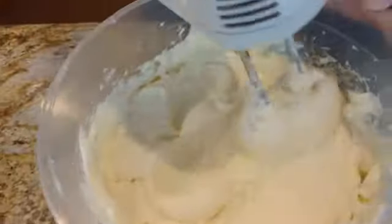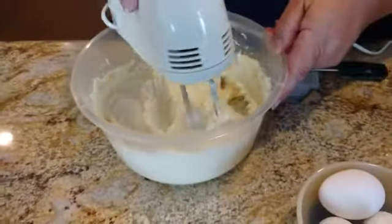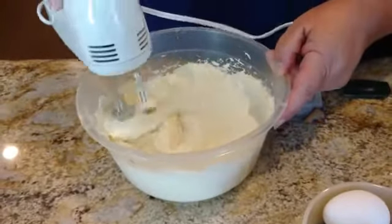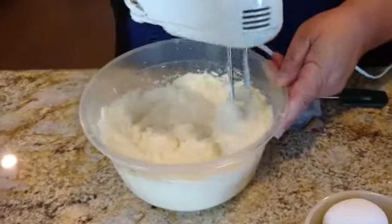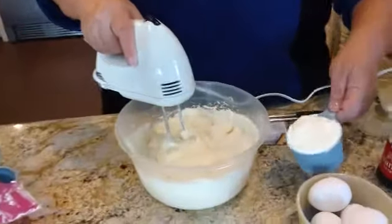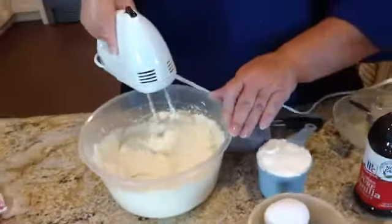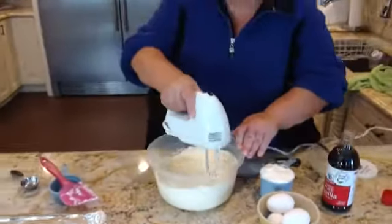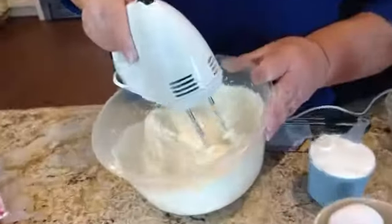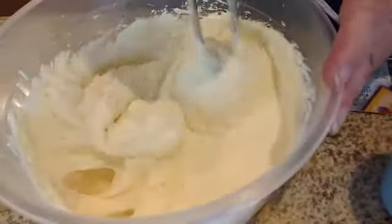Right now I have the four cups of cream cheese, the one teaspoon of vanilla, and one cup of sugar. To this I'm going to add a cup of sour cream, and then I'm going to add one egg at a time. You can see this is great — the last time it was so lumpy, but this is very creamy. That's that nice creamy consistency that you're looking for.